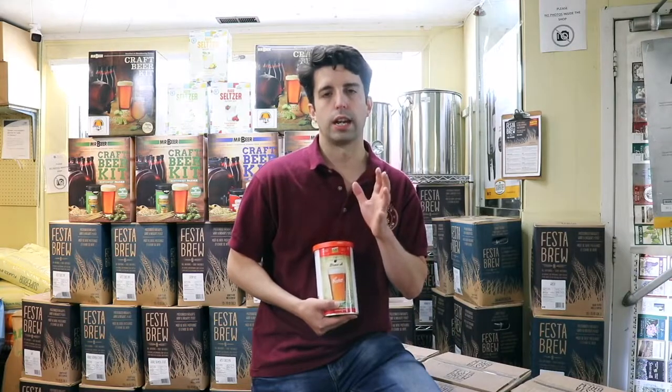This is done in about 3 to 4 weeks, and you're looking at around $2 to $2.50 per can.